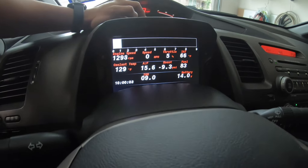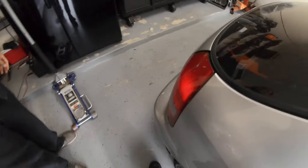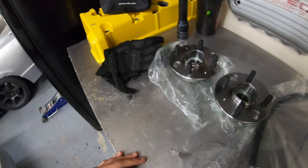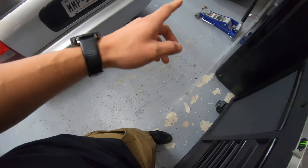He just installed the AEM CD7 screen and that thing looks absolutely badass. We'll probably take it for a ride so we can look at the screen and the colors and all that — it'll be pretty cool.